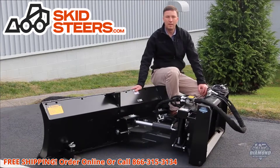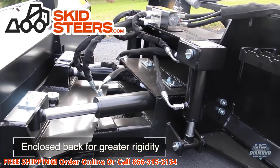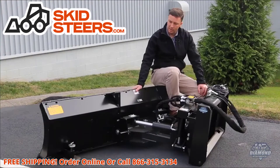The Blue Diamond Dozer blade has been part of the Blue Diamond lineup for quite a few years. However, this model we've made a number of upgrades to make it more user friendly and some added functionality. We've enclosed the back of this blade to give it a little more rigidity, and you can still get the added height extension if needed if you're doing a lighter product.